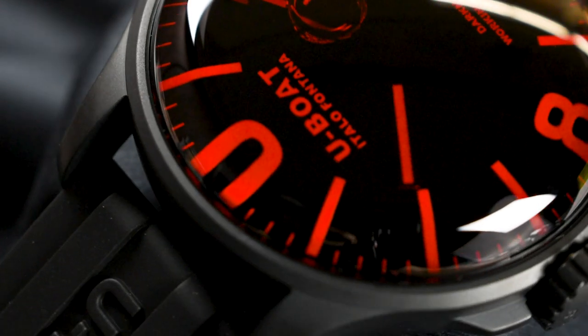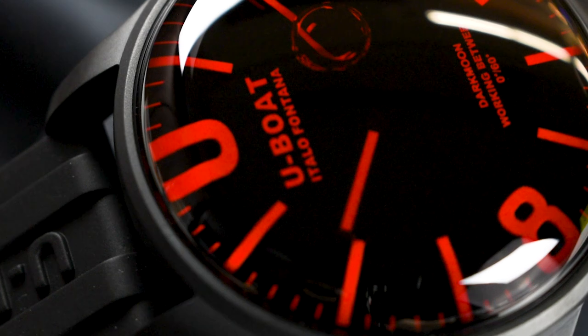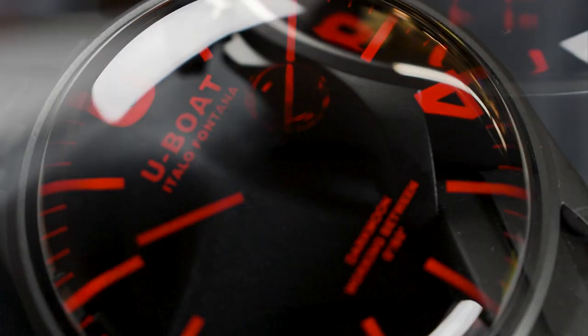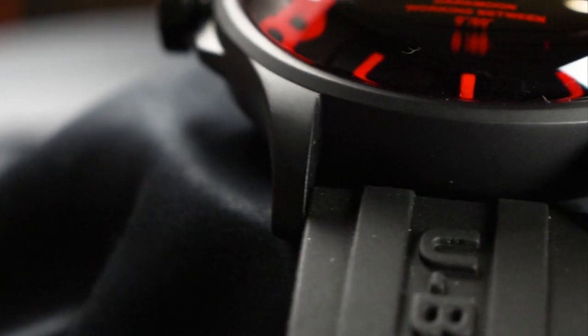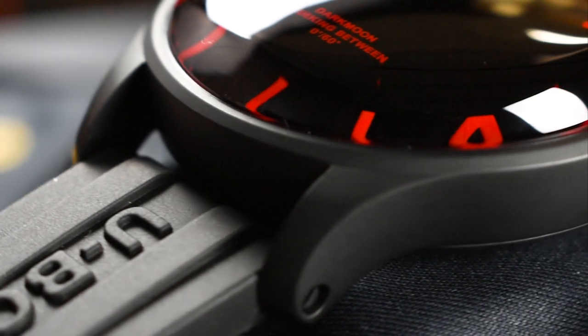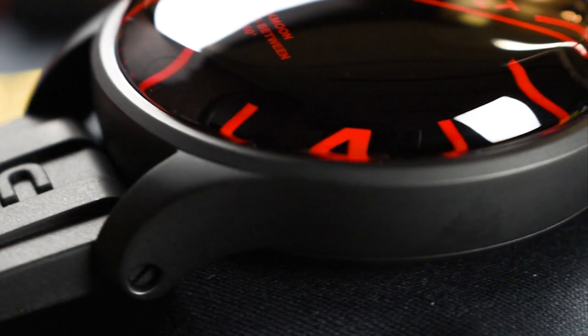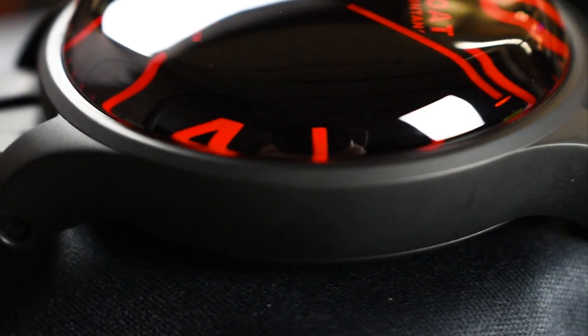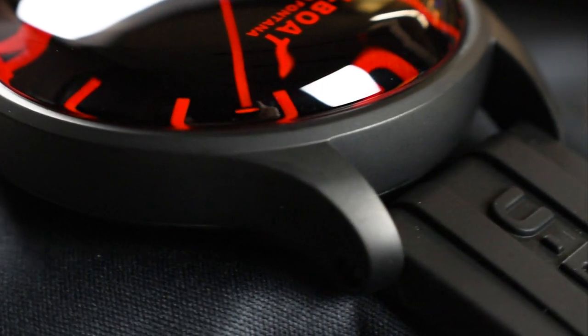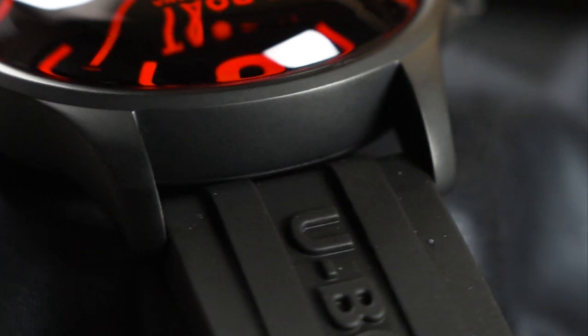This new line takes on a fun yet minimalist approach, introducing the U-Boat Darkmoon 44mm Red IPB Reference 8466A, equipped with a 316L stainless steel case treated with a black IP treatment for an understated yet imposing, extra stealth appearance. The watch is supplied with a 22mm ultra-resistant vulcanized black rubber strap personalized with the logo of the mason in relief.